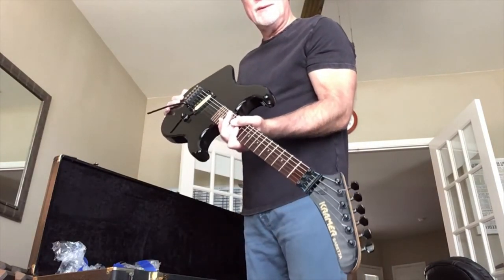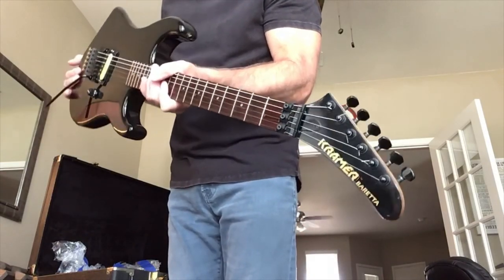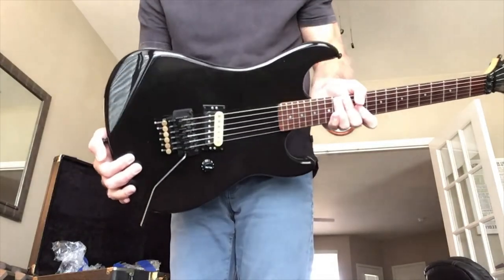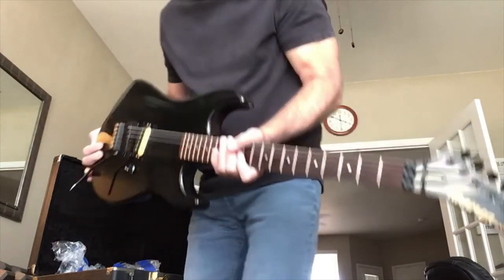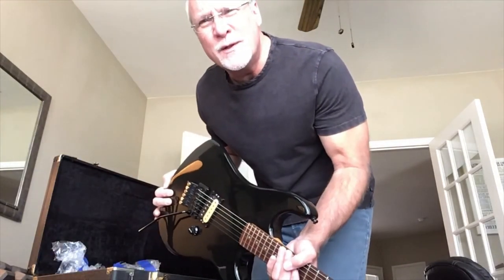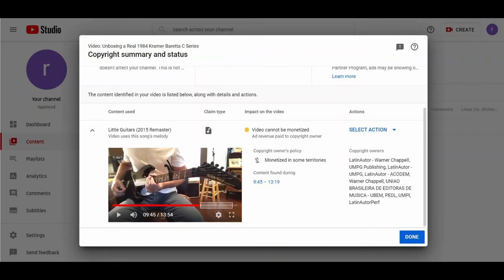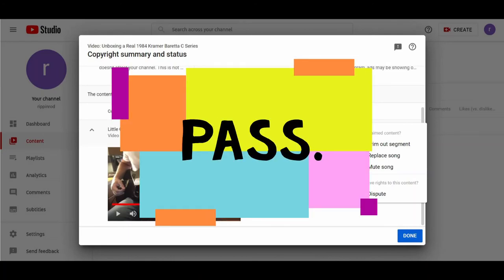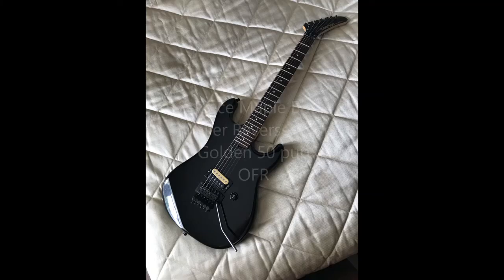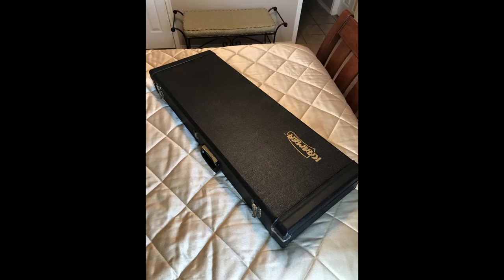We're going to take a short break. That's it, man — that's what it's like when you get yourself a nice vintage Kramer Beretta. This is a good day. All right, thanks for tuning in. We'll get back with you when we get this thing fired up.